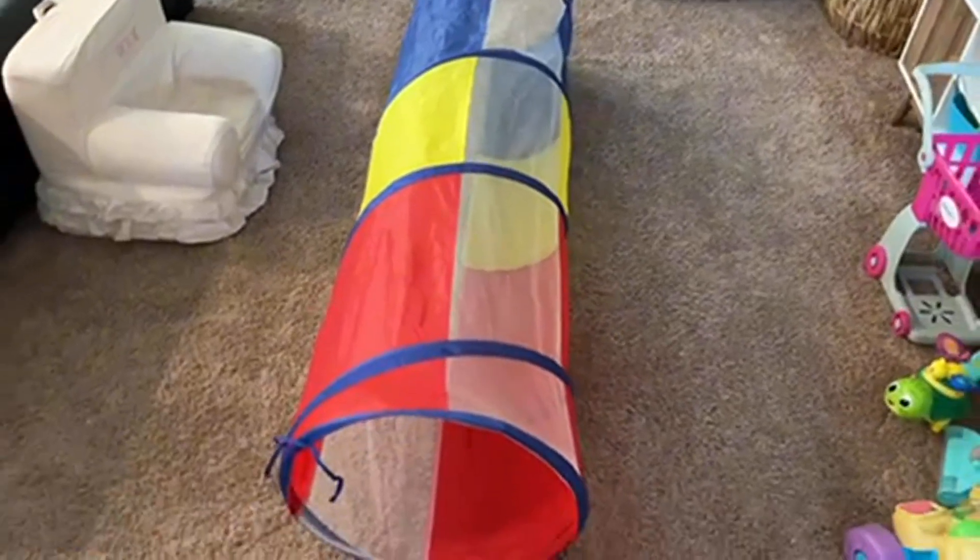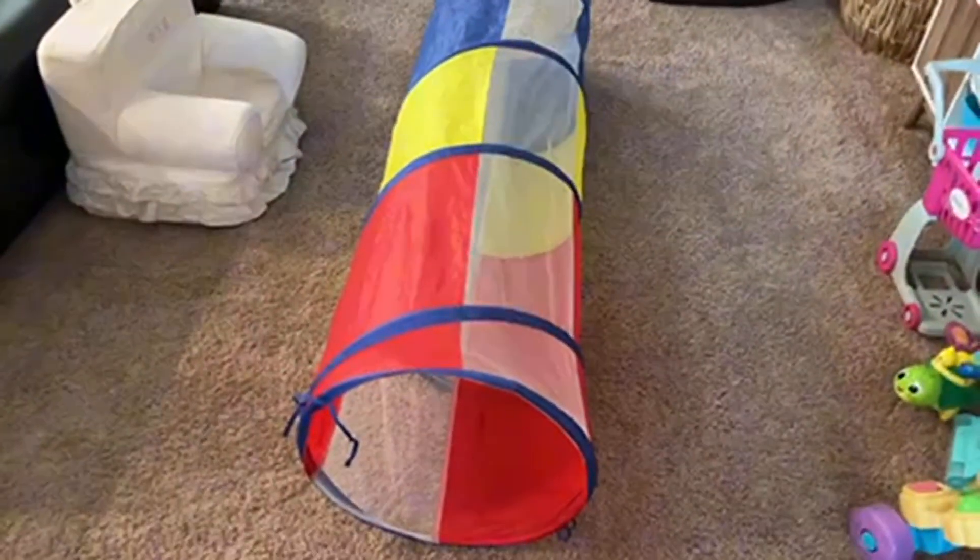Secondly, as you can see, as soon as you untie it, it bounces out. We've probably had this for six months to a year and the quality is amazing. It's going to stay there.